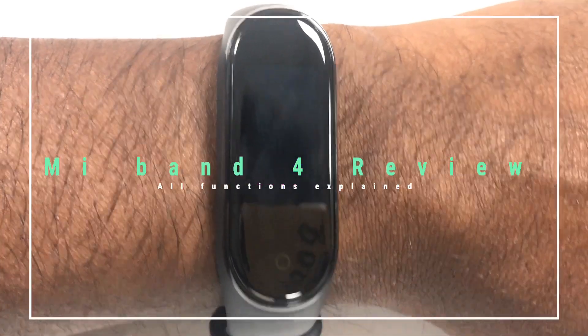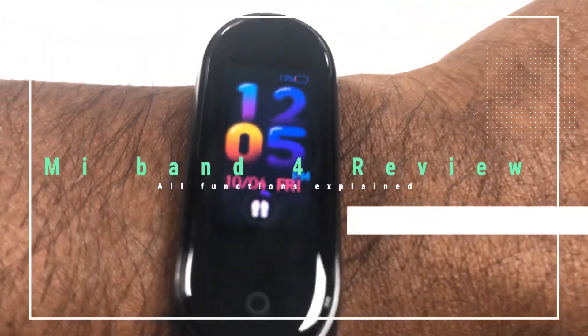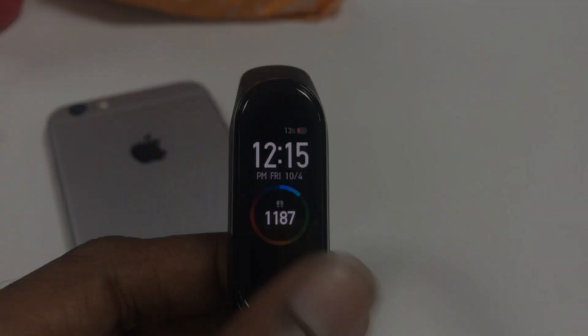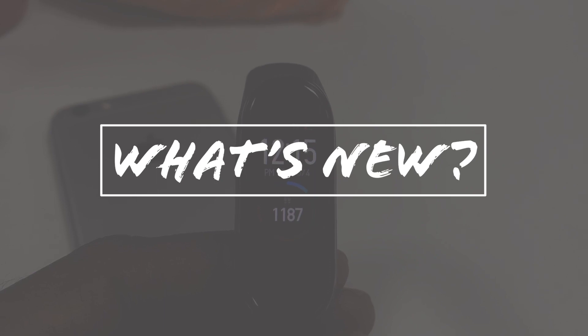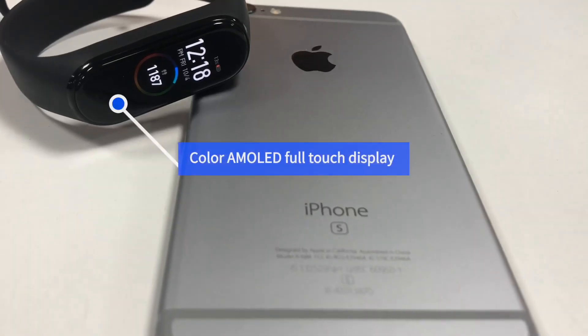Hello guys, welcome to TechCookoo. This is Christopher. In this video we're going to look at the Mi Smart Band 4, and I'm going to explain the functionalities of this smart band and what's new in this band.